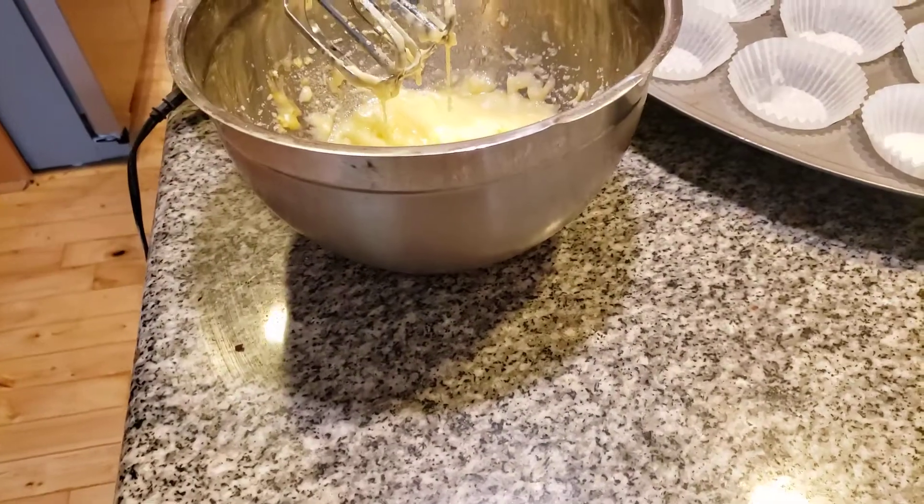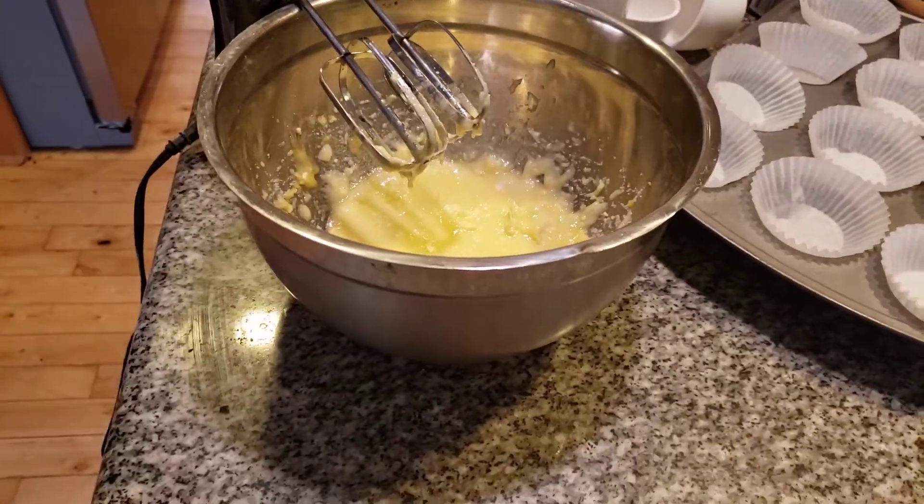Now the next thing we're going to add in is a teaspoon and a half of vanilla. We don't want to make any blunders on this.